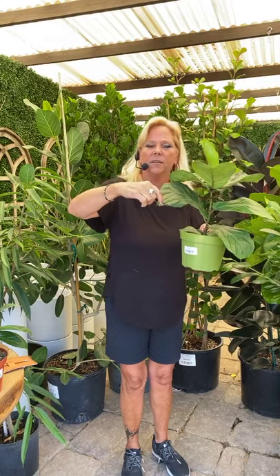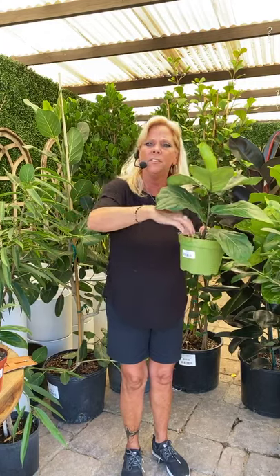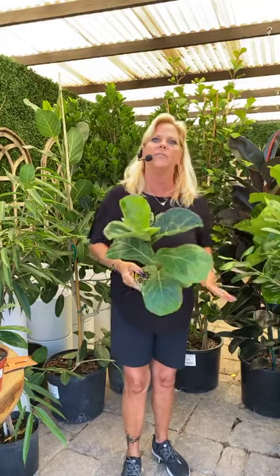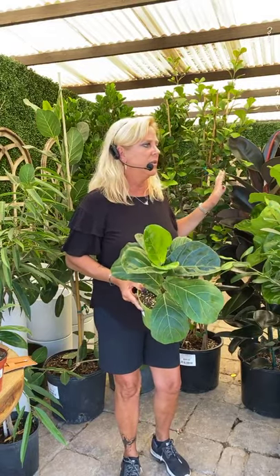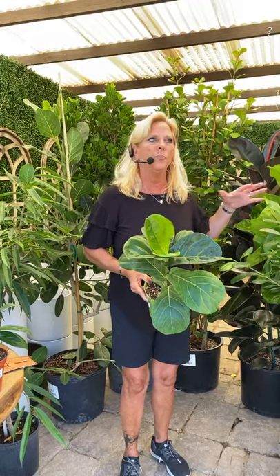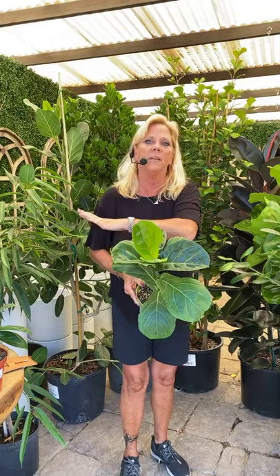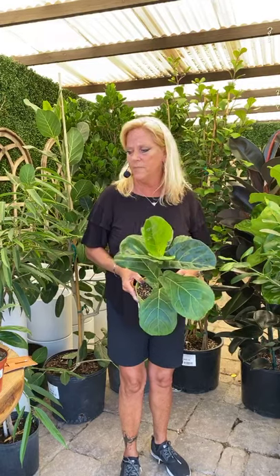When your moisture meter says five or less, you can also just stick your finger in about up to your knuckle to check. If it's dry on top even if it's moist on the bottom, you still need to water the top. You don't want it to dry out completely for a Ficus lyrata. Also, all ficus plants are susceptible to a little bit of shock, so if you move your Ficus lyrata to the other side of the room — even if it has the same amount of light — it may still get some shock. Be patient and don't get upset if you lose a couple of leaves off the bottom.